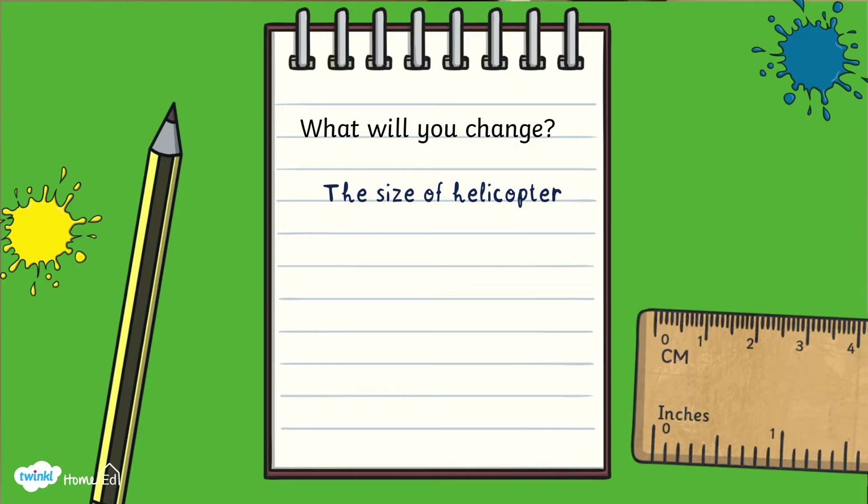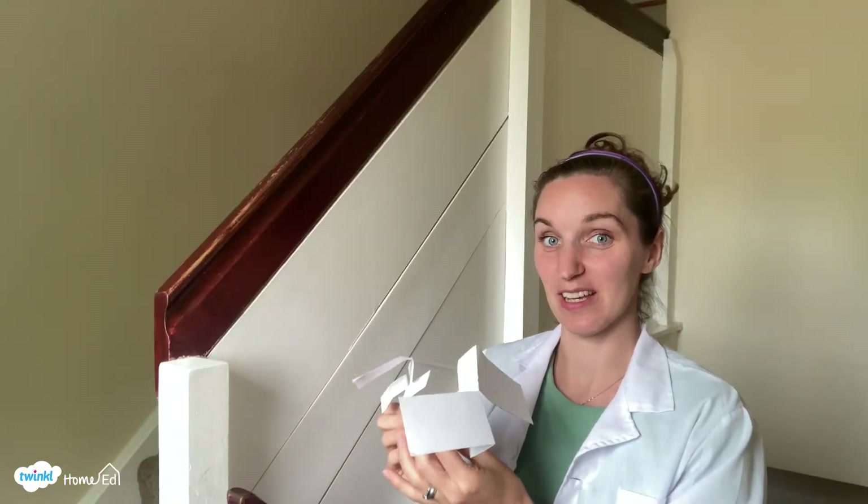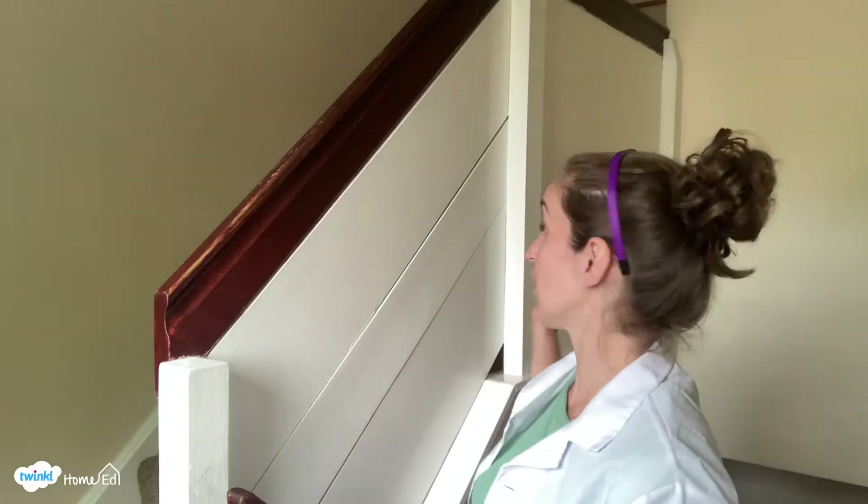Now I have cut my three different size helicopters out, and I've come to my launch location which is my staircase. You want to be really careful doing this because you do need a height to drop them from — wherever you are standing or leaning, be really careful and make sure you're fully safe and have assessed the risks before you do this. So we're going to drop the littlest one, medium-sized one, and biggest one and see how well they fly.